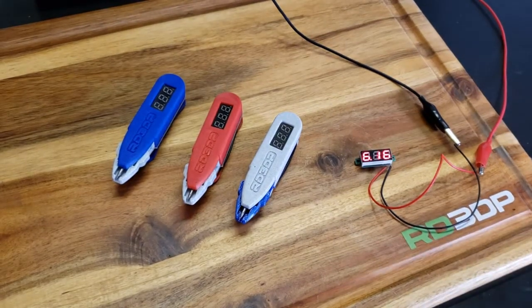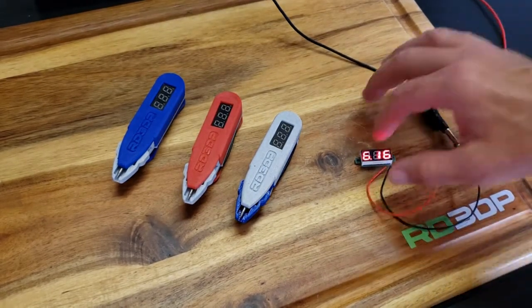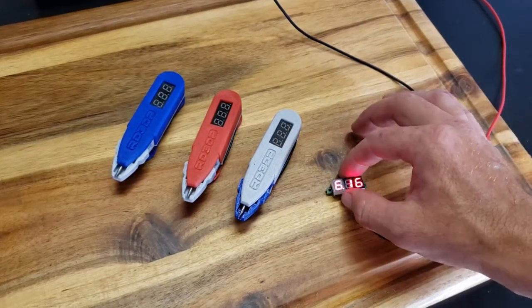What's up everyone, Ray Design here. I got an idea I'd like to share with y'all. I'm sure y'all have seen one of these DC voltmeters.